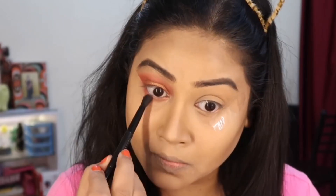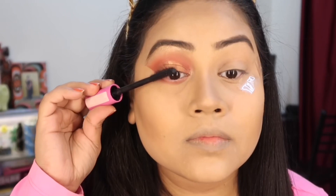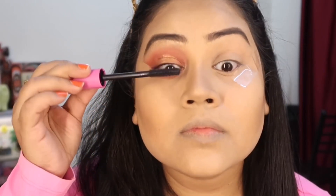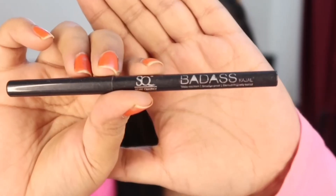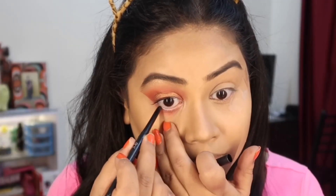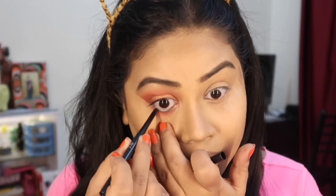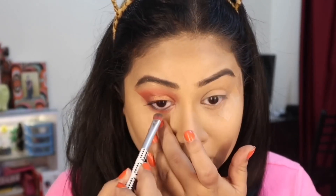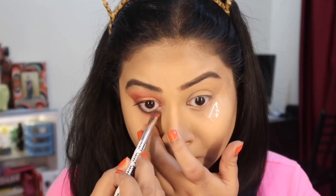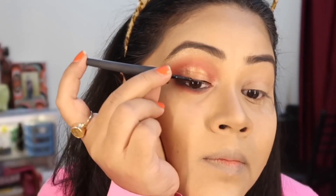Then I curl my eyelashes and apply mascara — this is my favorite mascara. I have used Steak Cookie as kajal, which is very good. After applying it with brush help, the Steak Cookie is very handy if you have to draw a wing — it is perfect for that.